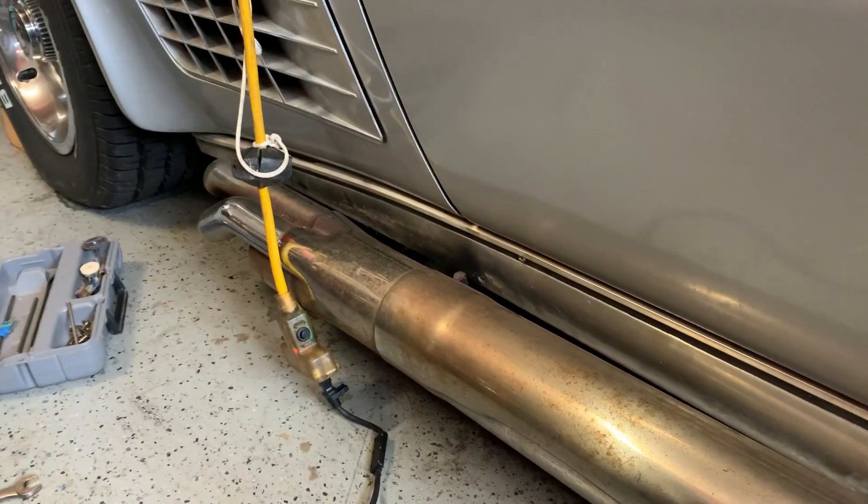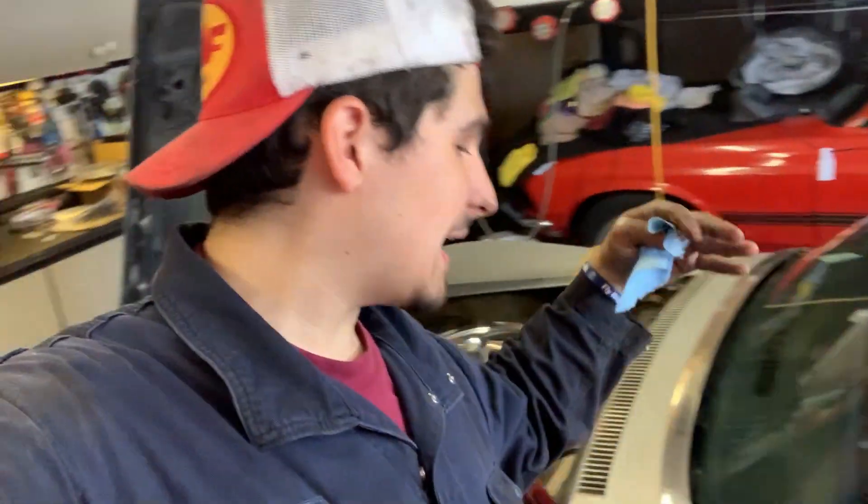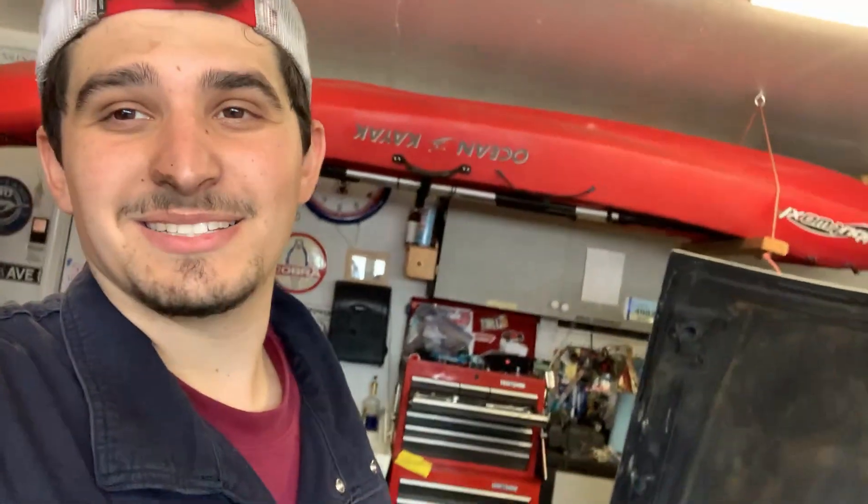All right gearheads, that's gonna be the end of today's Wednesday video. We got the Corvette to where we needed it so we can take it out on Saturday and enjoy it — because without brakes, we can't stop. Now that we've got it all situated, we can come back Saturday and drive this car and have some fun. If you enjoyed today's video, please leave a like, comment, and subscribe if you haven't already. Thanks for all your great feedback — I can't wait to see you guys on Saturday!